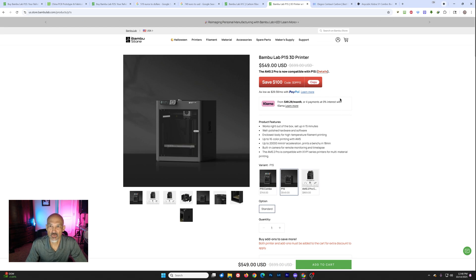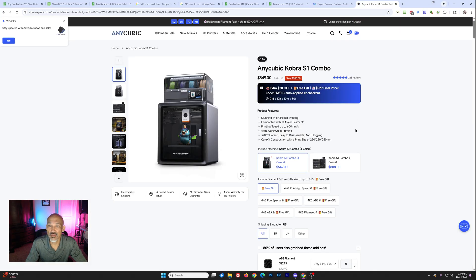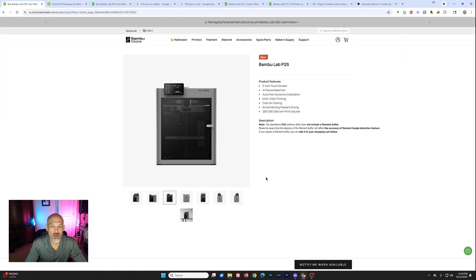Let's talk about the competition. We still have a lot of printers even cheaper than that $449 for the P1S. The Elegoo Centauri Carbon — very similar printer, same build volume, very similar specs — is $299 currently. Now, you won't be able to do multicolor printing; there's no AMS-type system for that as far as I know. You've also got the Anycubic Cobra S1 Combo with their Ace Pro at $549. So there's quite a lot of competition in the low-cost printer arena.